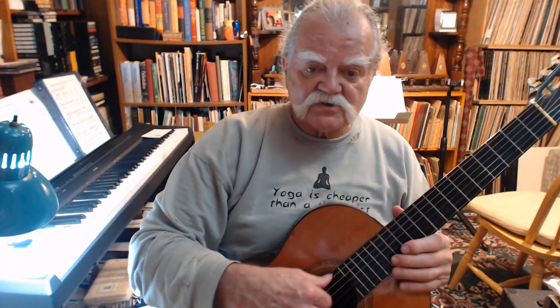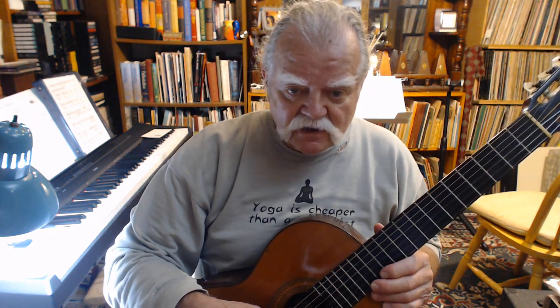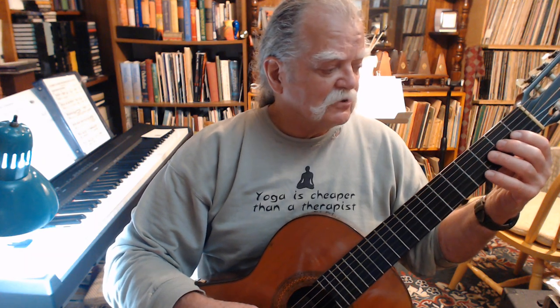Here's an exercise. This is chromatic octaves in the first position. I'll go through this a couple of times and try to clean it up as I'm going.